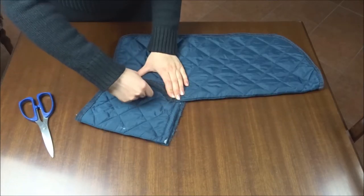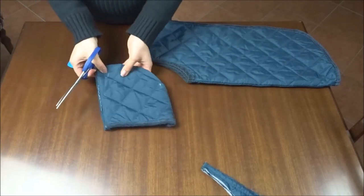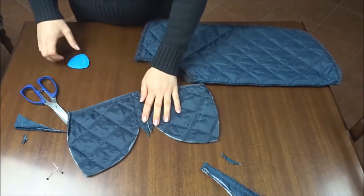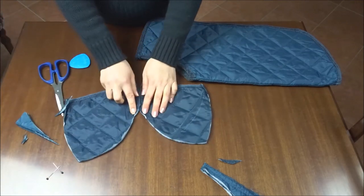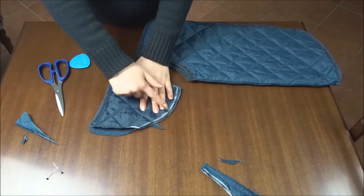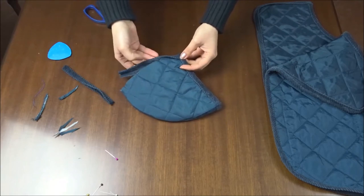Remember to also match the pattern of the hood in line with the pattern of the jacket collar. Now just sew the two sides together.